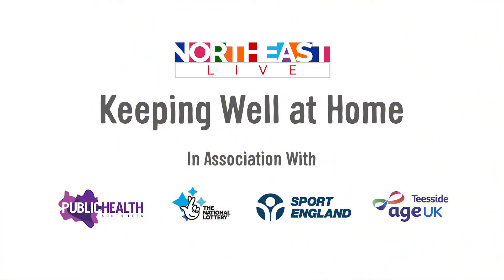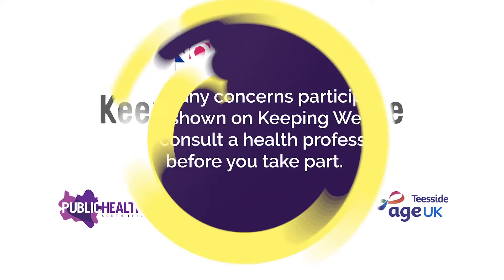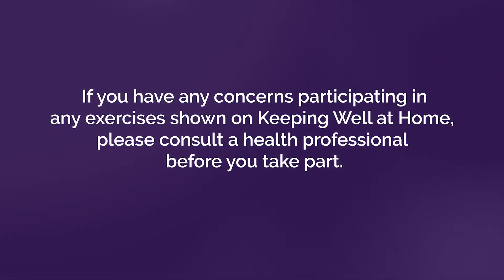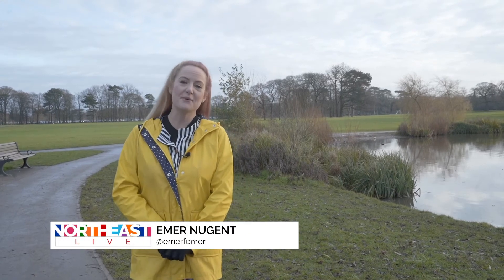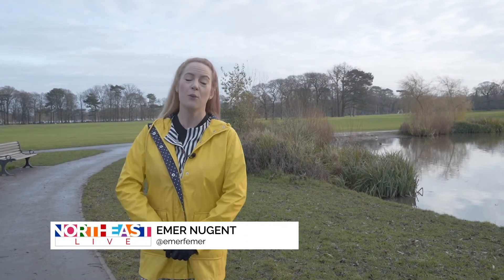Keeping Well at Home on North East Live. Welcome back to this week's Keeping Well at Home. This week we are joining Mandy for some Tai Chi, which is fantastic for stress relief. So let's take the next four minutes to move along with Mandy.